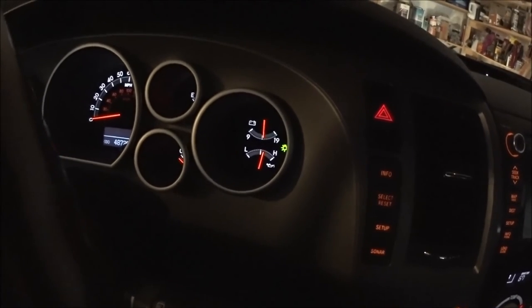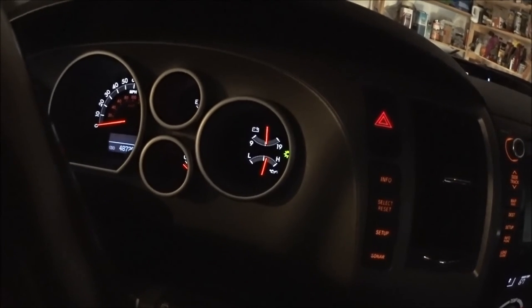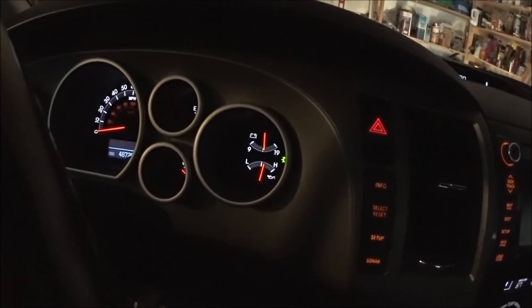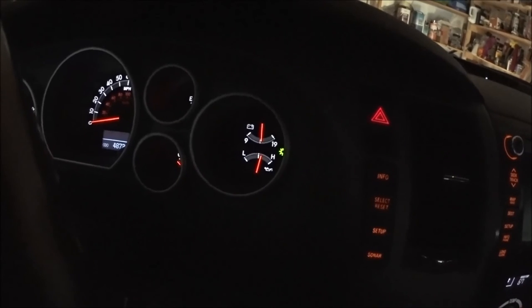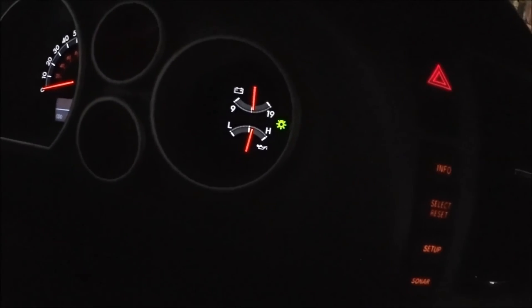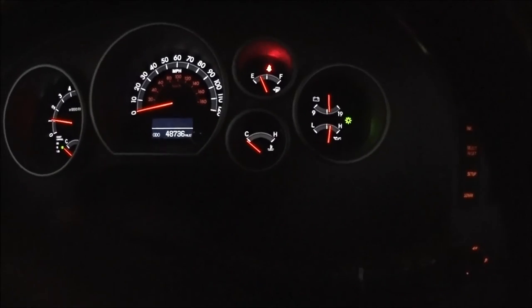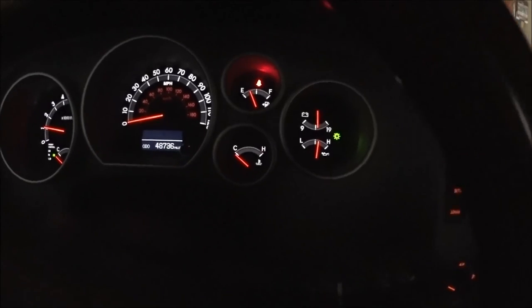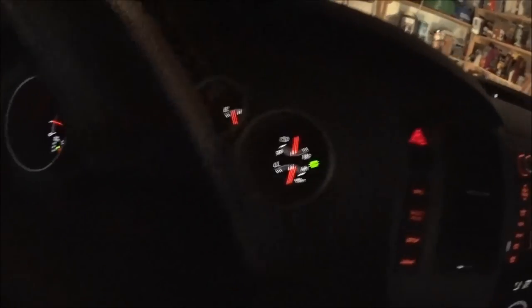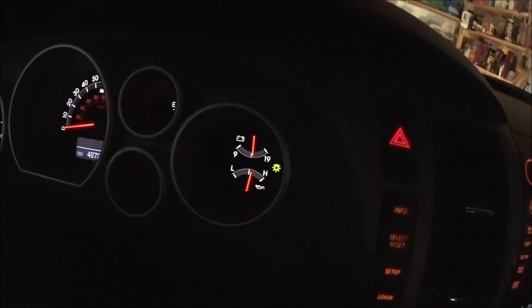It's definitely worth spending money on a synthetic filter if you plan to keep your vehicle for a long time. Personally, I think the engine responds a little better because you're not losing energy pumping oil through a restrictive filter. Now at about two minutes, the oil pressure has stabilized even though the antifreeze temperature hasn't reached normal yet — I would never get that kind of fast response with a regular OEM oil filter. Don't forget to subscribe to my channel.